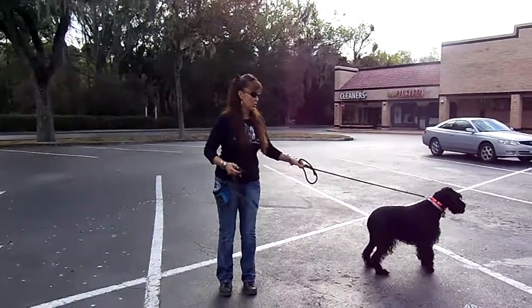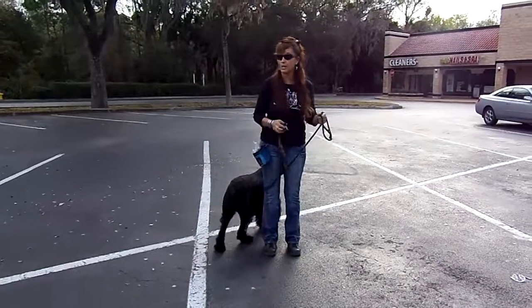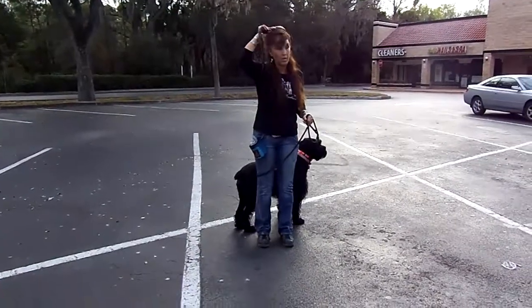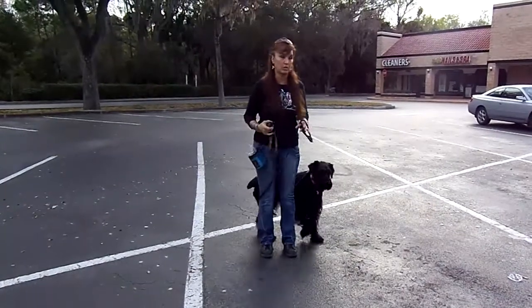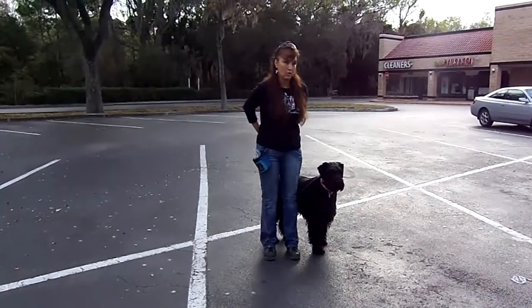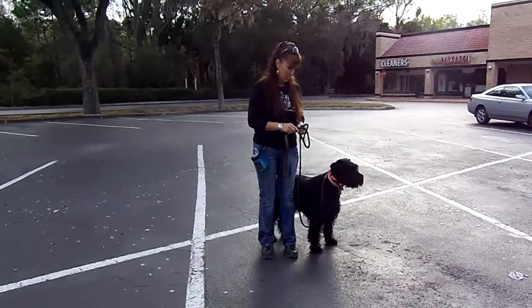All right, Dick and Betty, we're back with Mishka. So we're working on the shaping behavior of heel, and I cannot stress enough to people at home that you do not want to just start trying to get them to heel and saying heel or doing anything like that. You've got to have them choose that behavior because that behavior is successful.